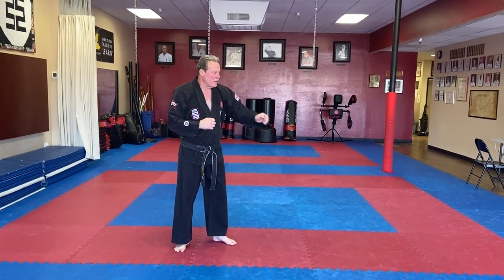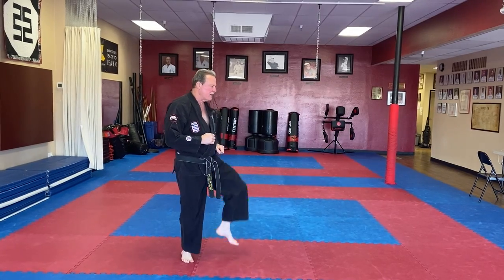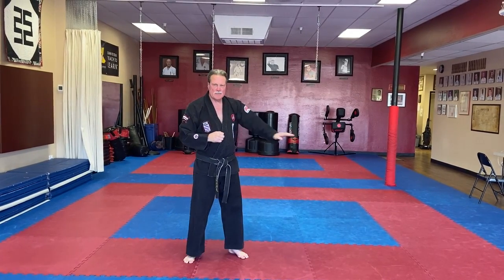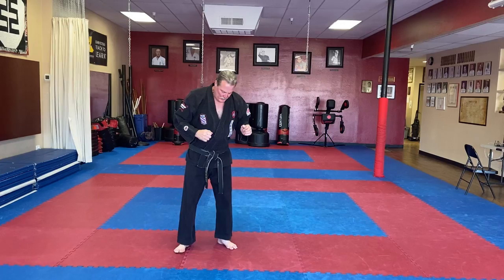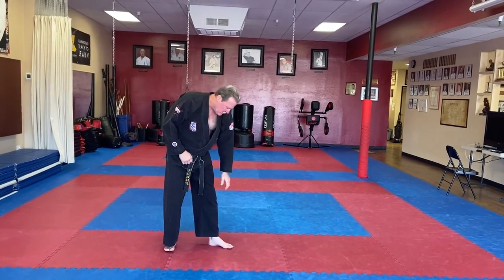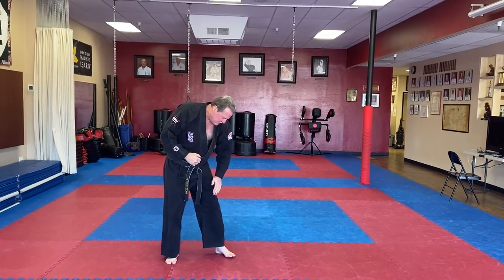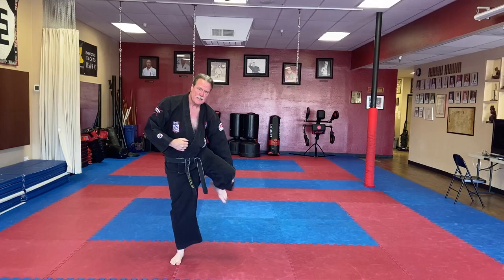A roundhouse kick — what you want to do is pick up your leg parallel to the ground. This would be a front kick. A roundhouse kick, you want the leg to be parallel to the ground. One way to do it is just pick your leg up, out and in, and then down. You want to kick with the top of your foot, and that should be flat in line with your shins.